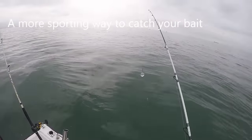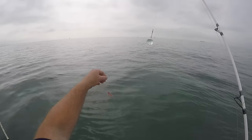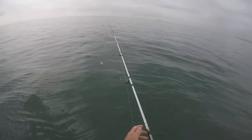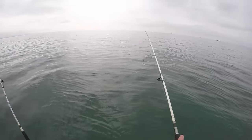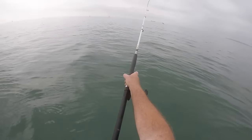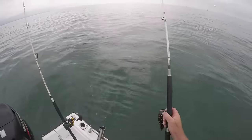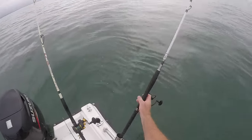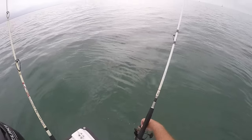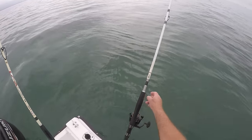The weed is making it virtually unfishable, but I'm going to put a little bubble float on there with a piece of mackerel strip and just see if I can flick this out and let it drift out to pick up one of these mackerel that's around. I'd like a garfish — that'd be nice. I'll let the drag run nice and light so I'll hear it tear off should a mackerel grab it.